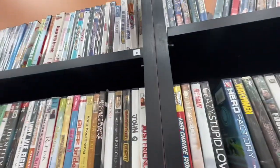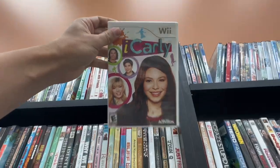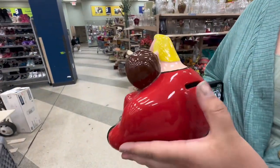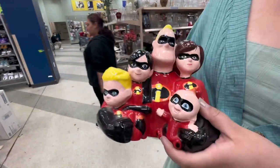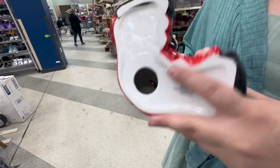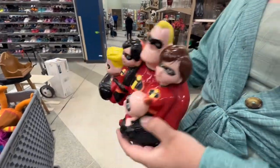I'm peeking through the DVDs and no way — there's an iCarly Wii game. What'd you find? It's another piggy bank. Oh, it's a piggy bank — I guess the whole family. That's pretty cool. How much? It's hiding on the backside. Seven — seven dollars.